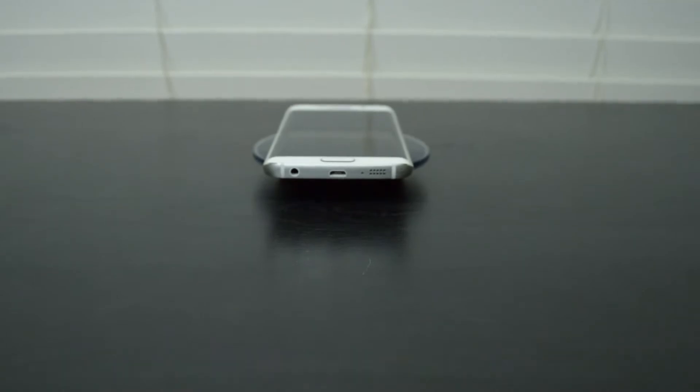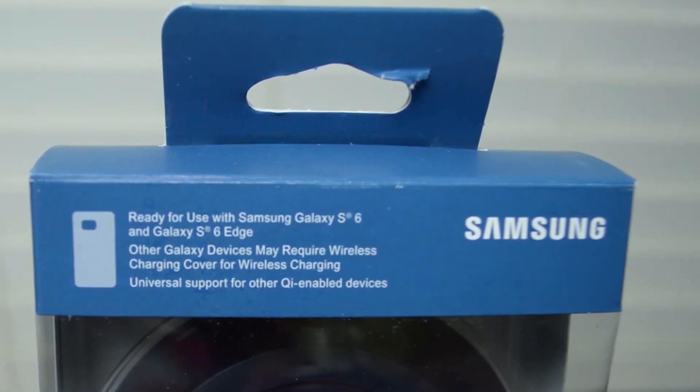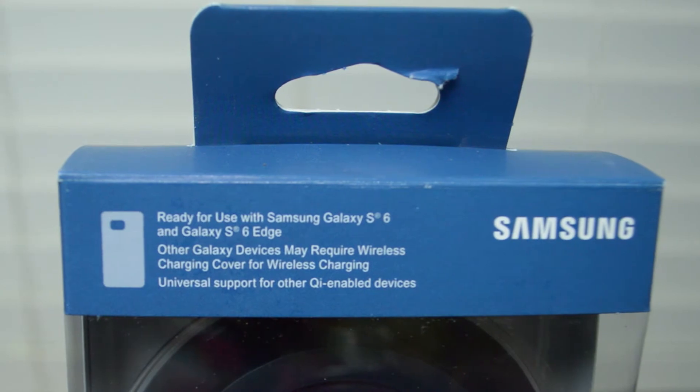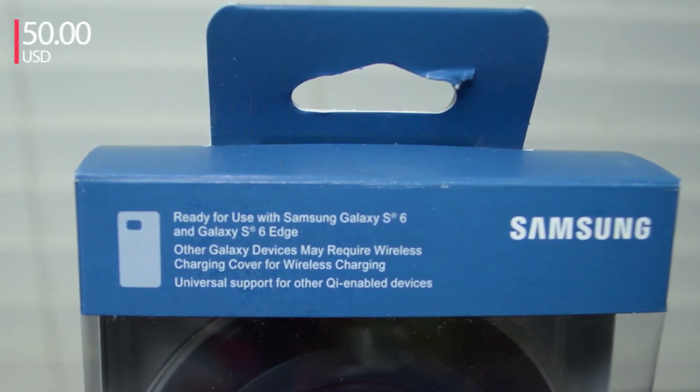What's going on everyone, Joe here with you for another video. This is the Samsung official Galaxy wireless charging pad for phones like the S6, the S6 Edge, and I'm sure it will work equally well with all other Samsung devices that support wireless charging. The retail price is $50 US dollars.